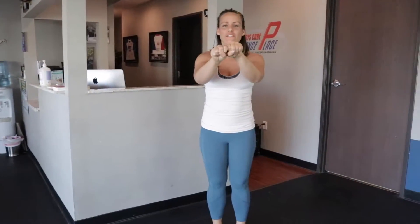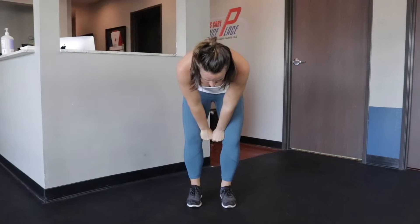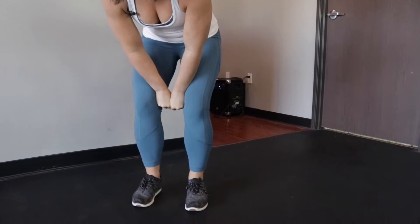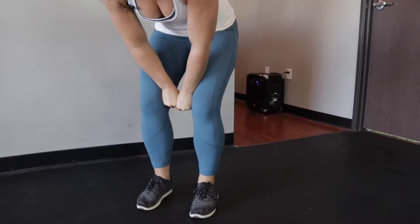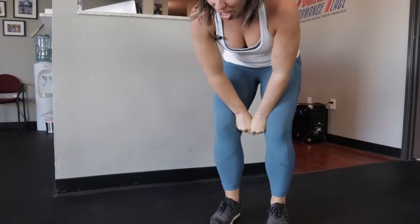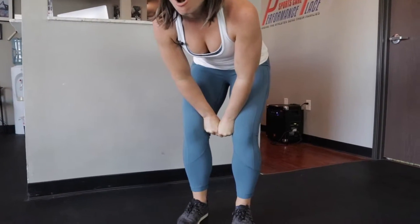Now this is going to seem crazy, but go with me. You're going to make your fists, put them between your knees in a comfortable position, and squeeze your fists as hard as you can. I want you to squeeze as hard as possibly can for 30 seconds. I am squeezing and creating a shake in my body with how hard I'm squeezing.